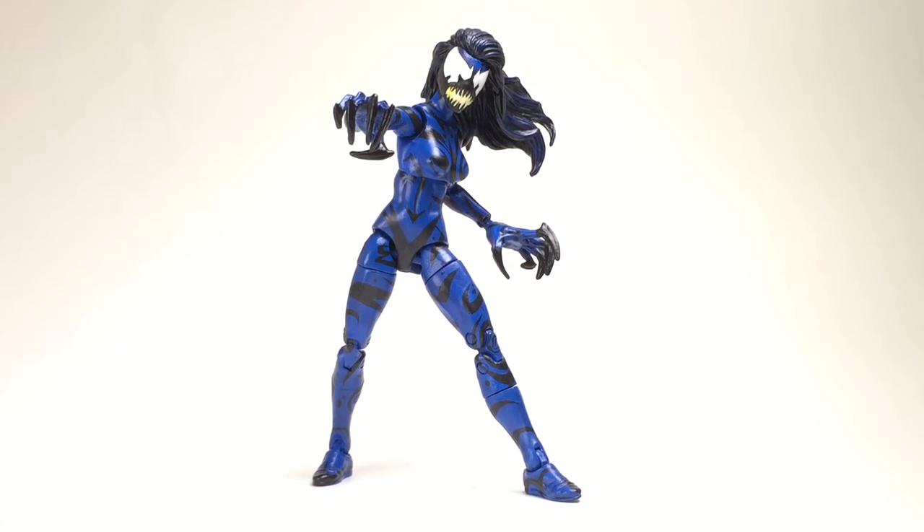If you guys are not familiar, she's pretty dope. She has a couple different looks; I like this look the most so I decided to go with this one. Looking at it makes me want to do Scream because they kind of resemble each other, except Scream is more taller and she's yellow and orange — she looks like fire — where Mayhem looks like water. But Mayhem is the Carnage of the Spider-Girl series.